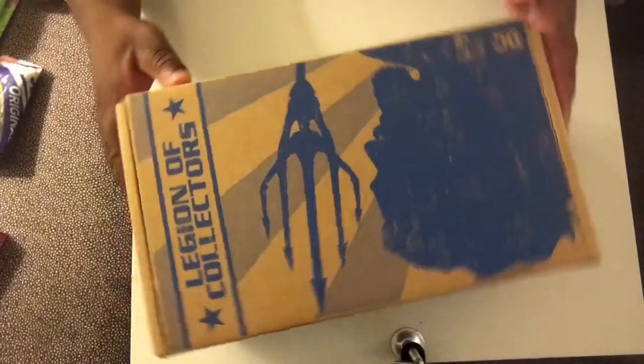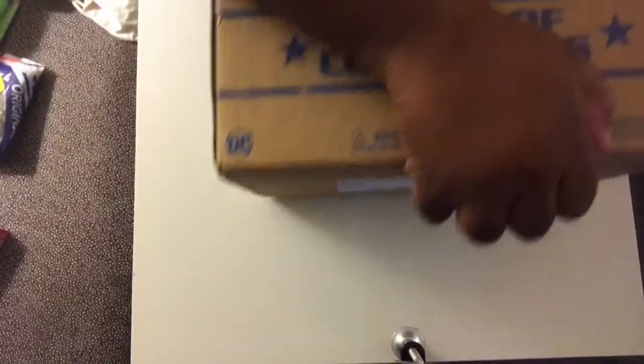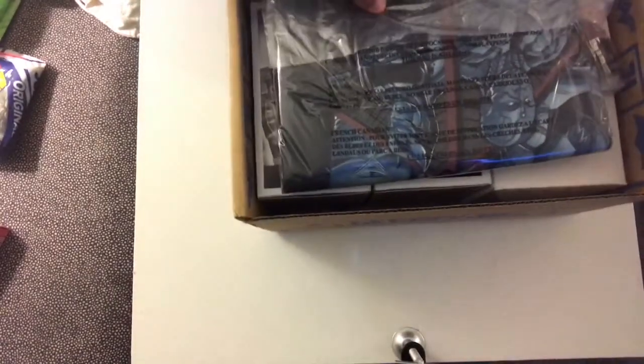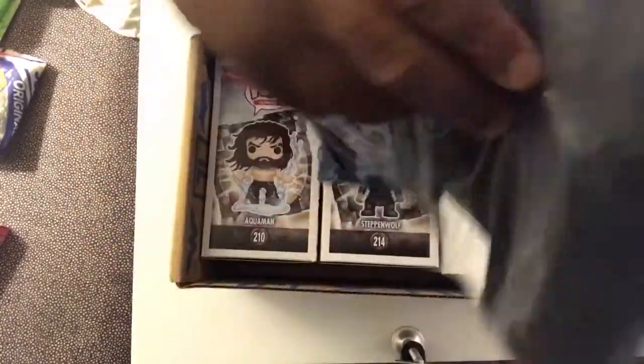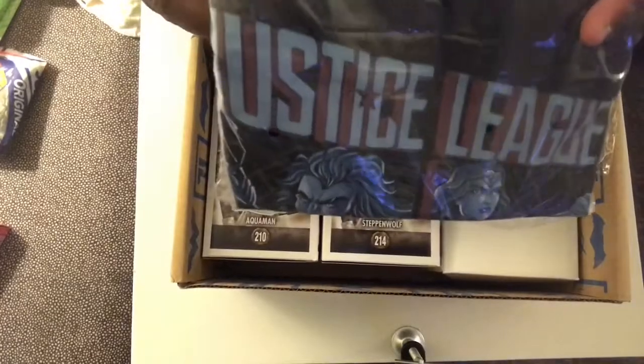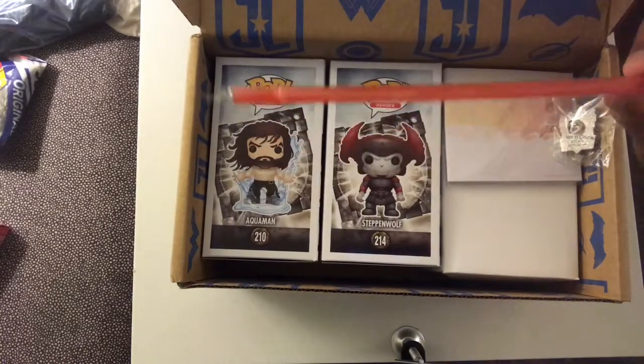All right, let's get unboxing. I already ripped open the tape and without further ado let's get inside this awesome box and see what's inside. We got a t-shirt — this shirt looks like it's gonna be popping. I'll display everything towards the end of the video. It's a 2X, that's my size. And I even got a straw — what's going on here?